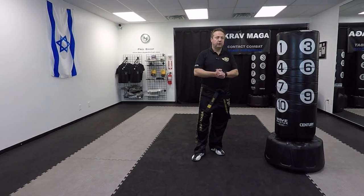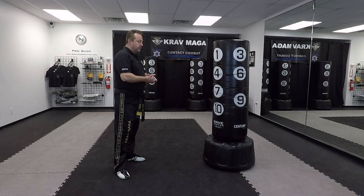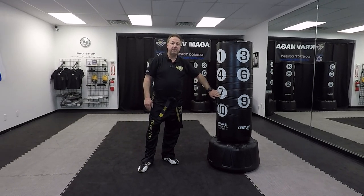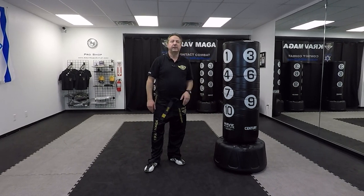Hello everyone, I'm Greg Jowanski from Performance Krav Maga. Today I'm going to show you how to execute a sidekick. A couple of things to pay attention to: number one, it's called a sidekick because it comes from the side, so make sure your foot is sideways on a wave master. If it's not, that means something is off with your kick.